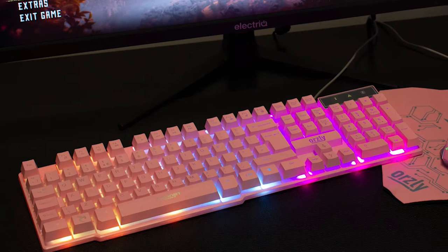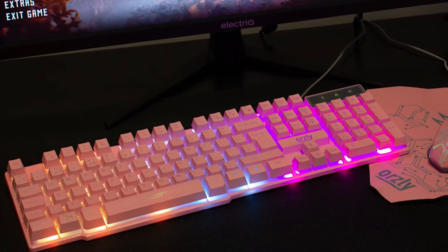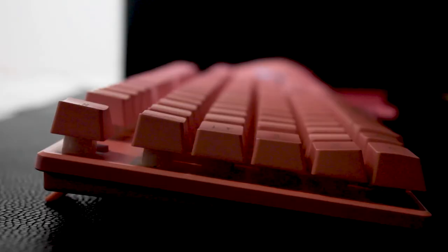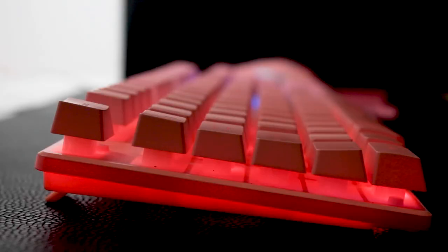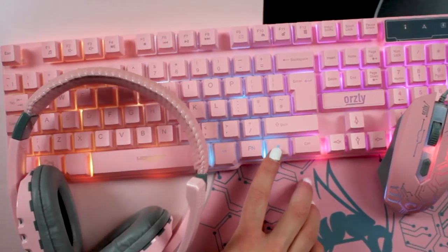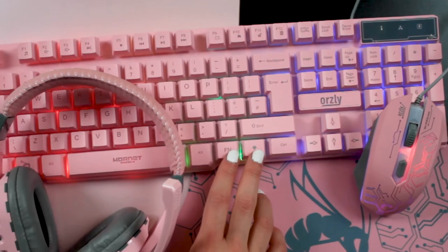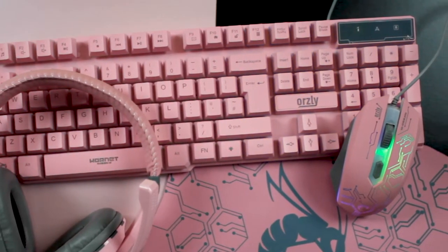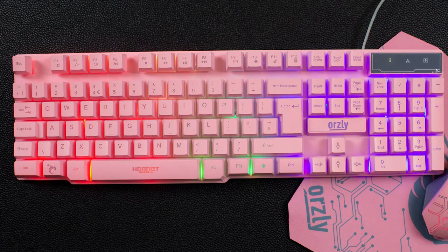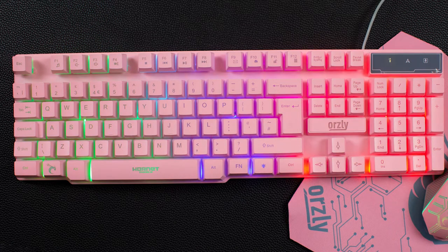As well as being a practical typing tool, the RX250K features stylish multi-coloured LED backlighting to give it some flair. It has three unique colour modes, three brightness settings and a spectrum breathing mode. All of which you can control directly from the keyboard, without any drivers or installations — a level of customisation that really lets you make this keyboard all your own.